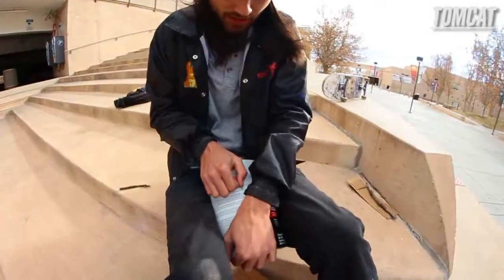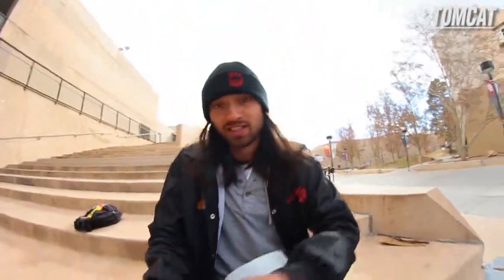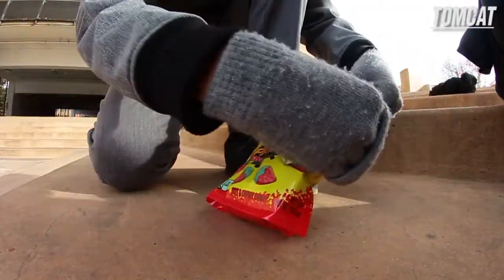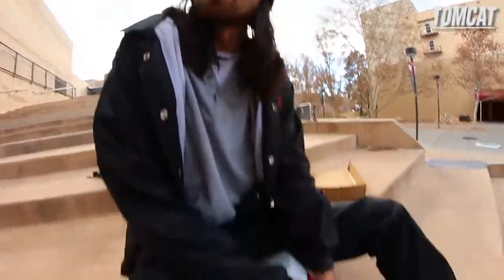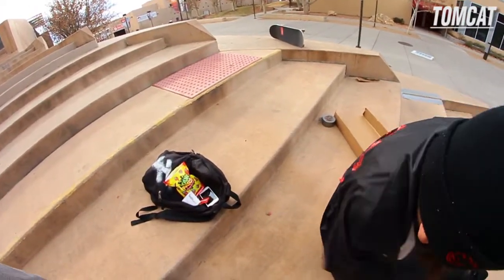It's always hard to get the lid off on these things. You watch, let me see — I got you. It's kind of cold out, dude. It's just so hard to open this.